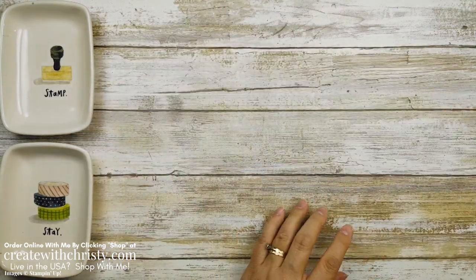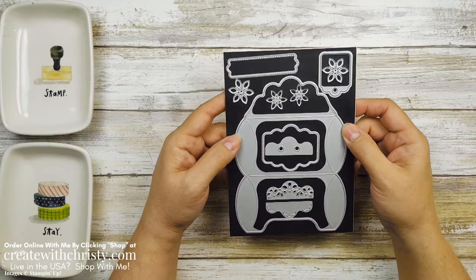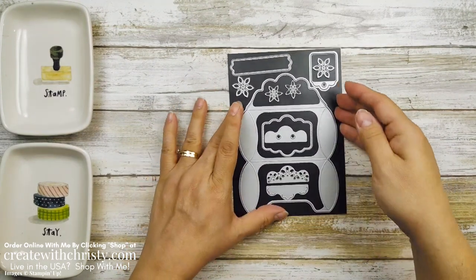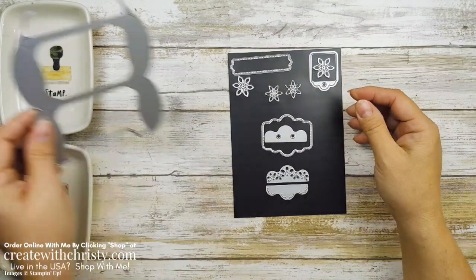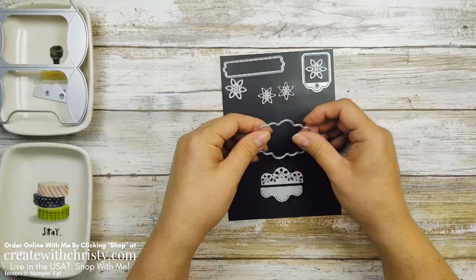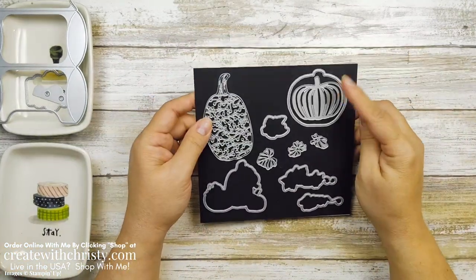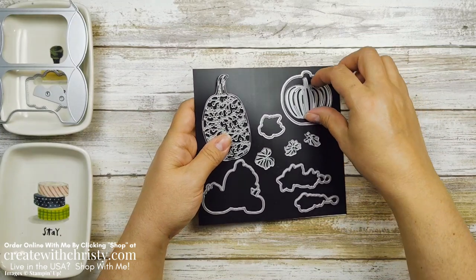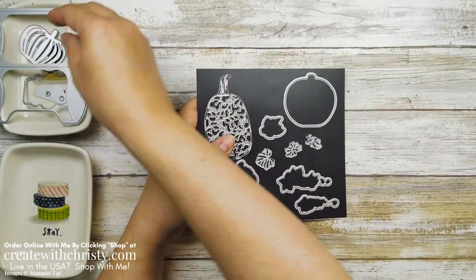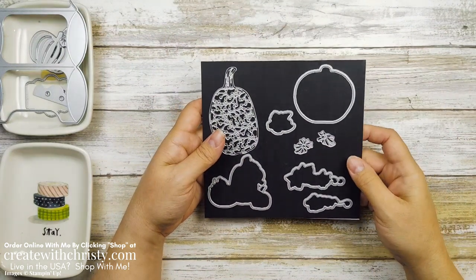We've also got the Pretty Pillowbox dies — these are so neat. The dies I'm going to be using are this big one here, this one, and this one. So those are all the dies we're going to need from that set. And I'm only using this one from the other, plus this leaf die here.